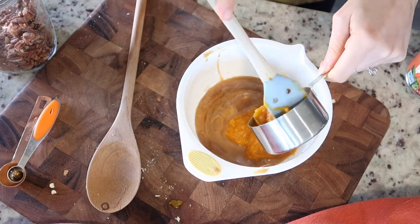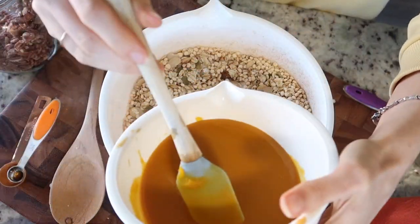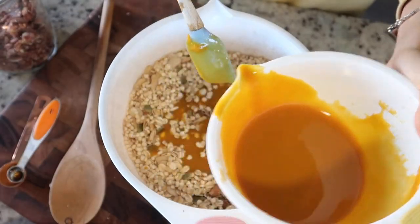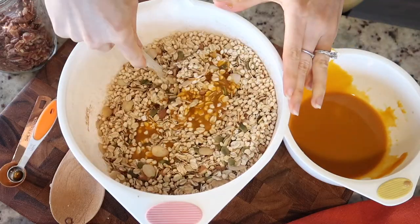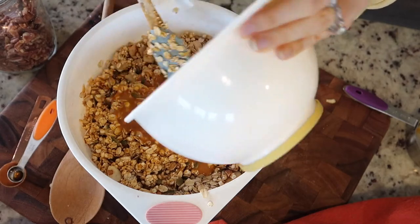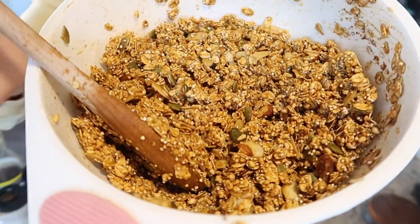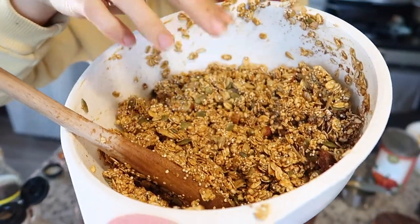Soon it will be a recipe. I'm just going to take the wet ingredients and place them into our dry — do a little bit at a time, maybe half, stir, and then come back to it. The texture should look like this — not too wet.